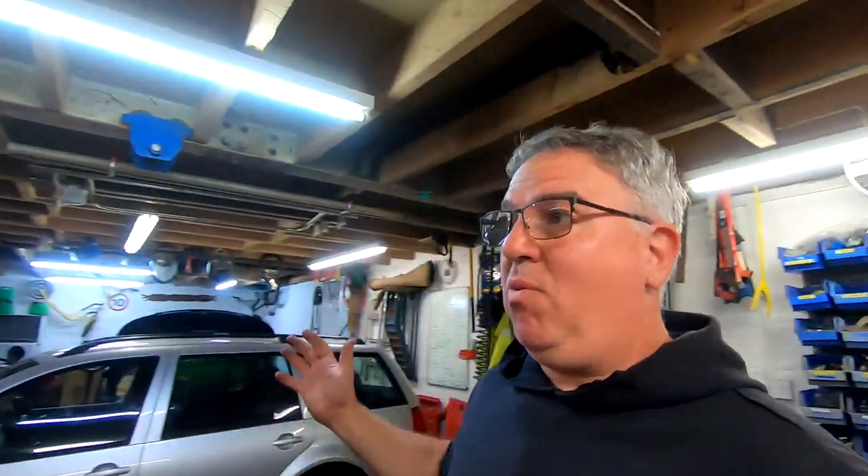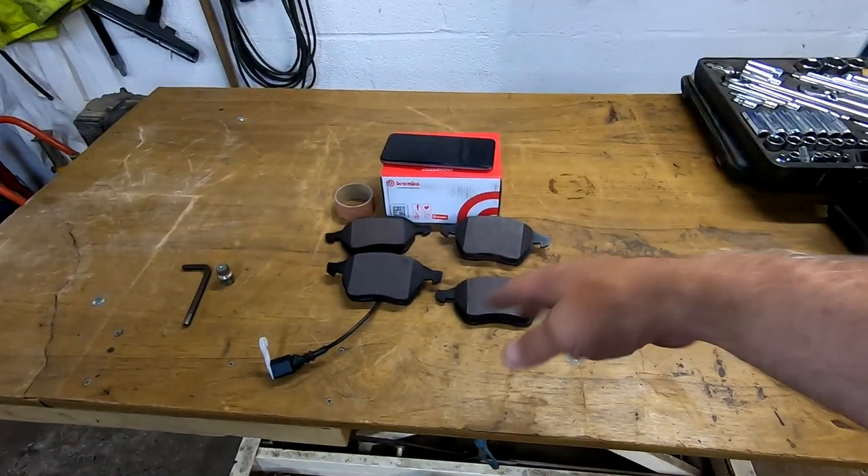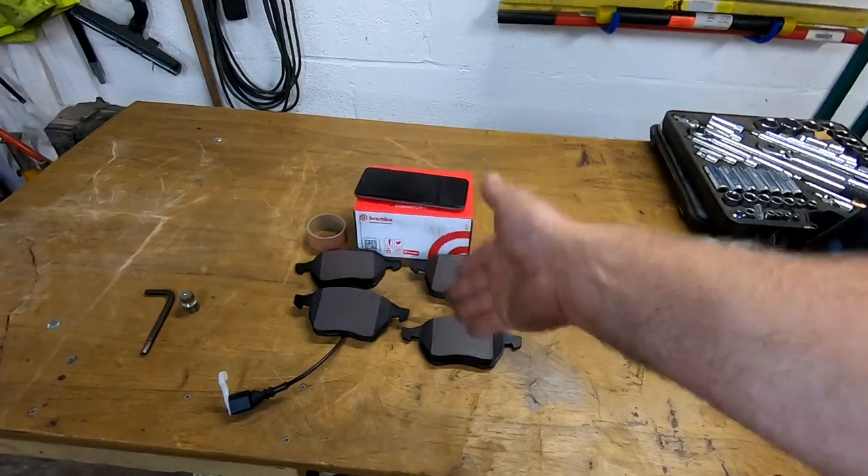Now, I wasn't going to do a video on this because I thought it's just brake pads, which we have here from Eurocar Parts. They're Brembos. I can't remember how much they cost, but I like going for a good name. It's brakes, anyway. This is the car I drive every day and I want to stop, which is good. But some of you guys on Instagram, when I post pictures, say why didn't you do a video on that? And I thought, well, if it helps one person do their own brake pads, why not? So here we go.